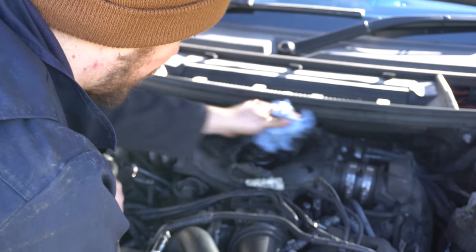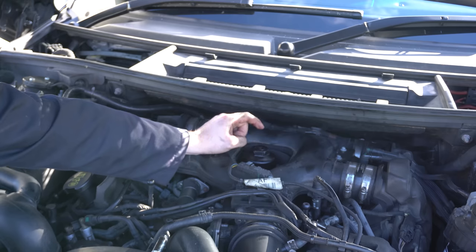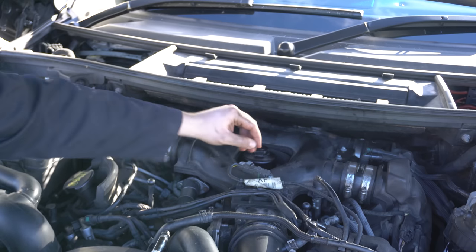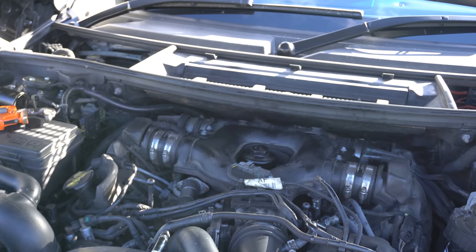That is the oil filter successfully changed. If you're doing it by the book and have the correct tools this should be done up to 27 Newton metres. I just did it by feel and it's definitely tight enough — it shouldn't come undone and we shouldn't have any leaks, fingers crossed.